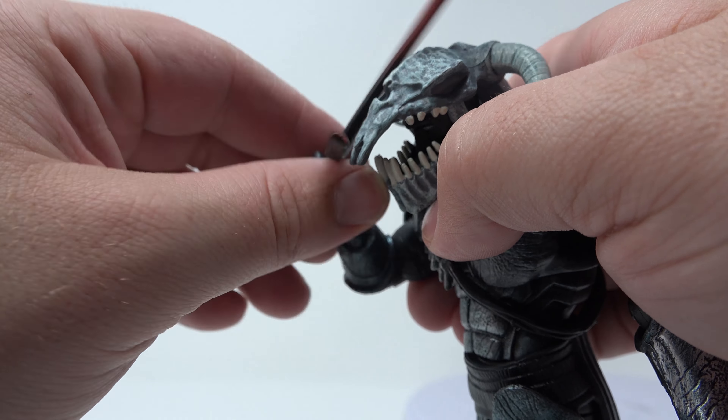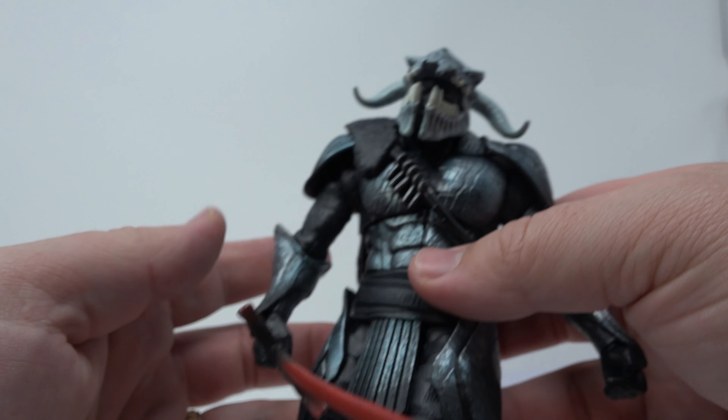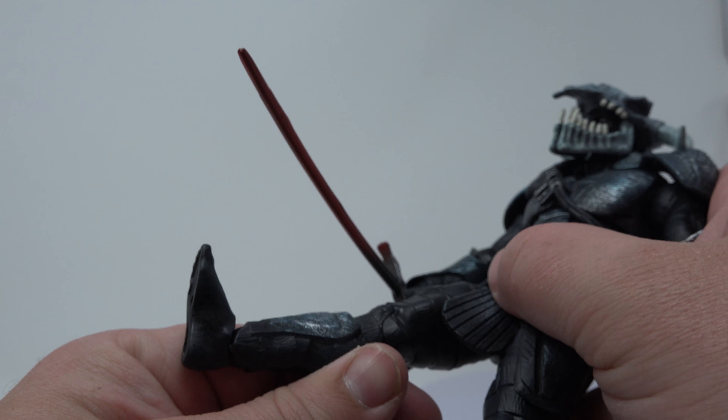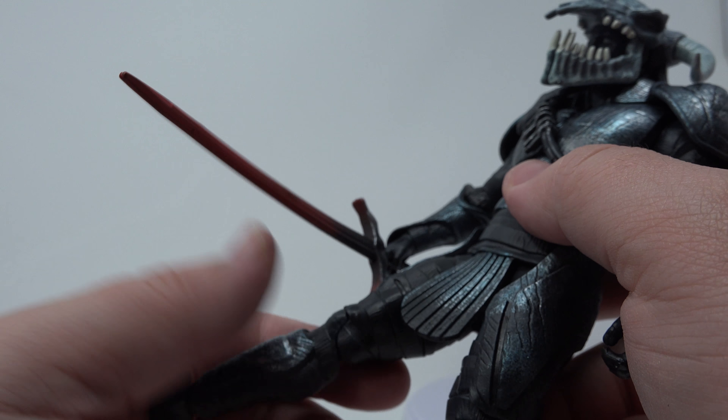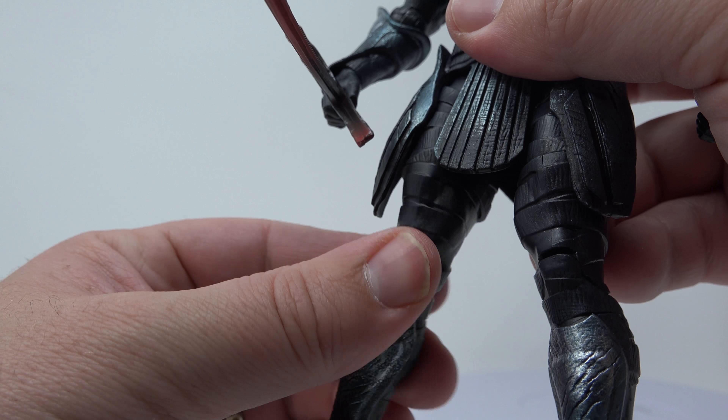He has a forearm swivel and then a wrist swivel. His legs are a little tight — you can't kick him out too far. But he's probably like a lumbering character, a big beastly rumbling character.